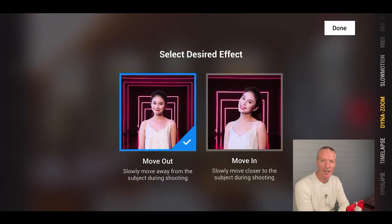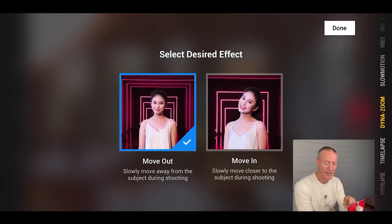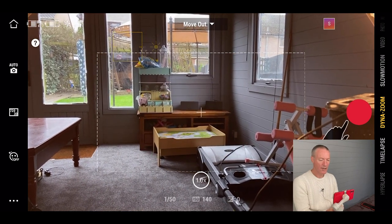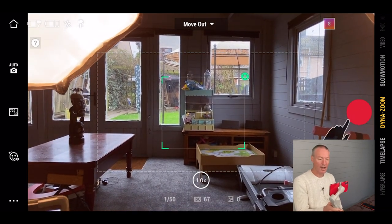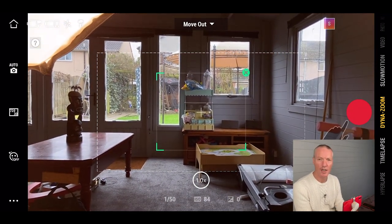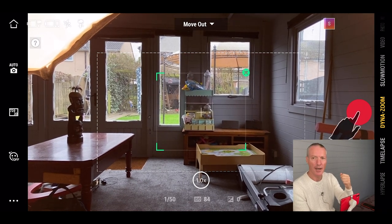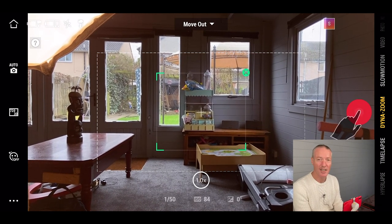Dynazoom is a new feature. Choose move in or move out and press done, then draw a box around your subject. When it finds the subject, press start or record on your gimbal, and then walk towards or away depending on your setting. It's like the Roy Schneider Jaws dolly zoom scene — you walk in but the background gets further away, or vice versa. It's a nice additional effect to change up your footage.